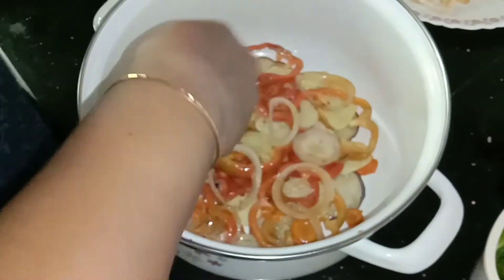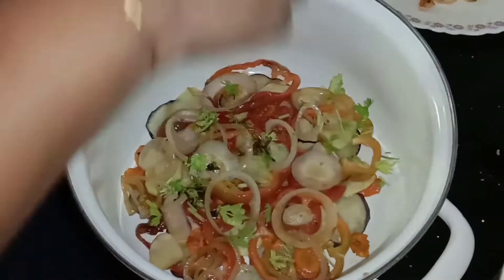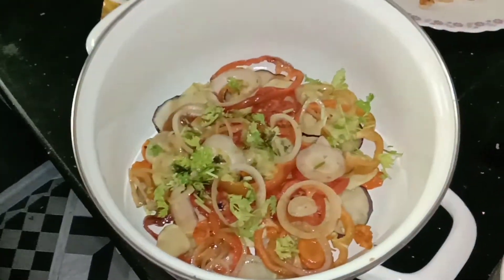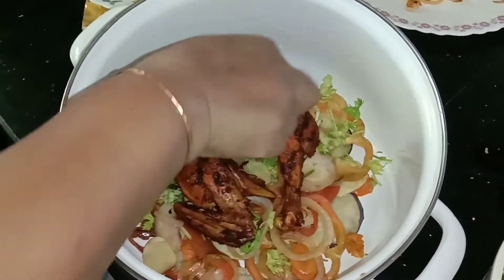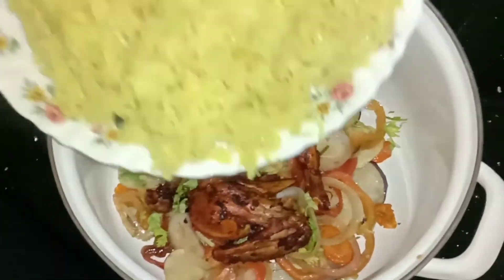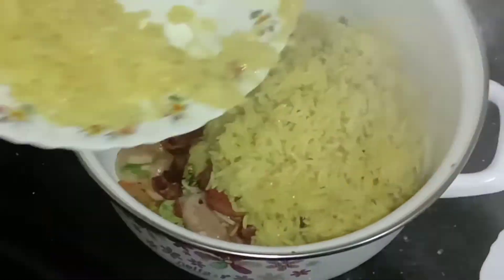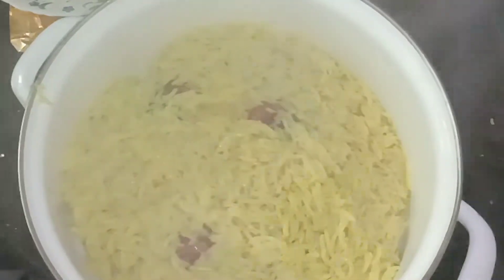Now add the capsicum seeds on the top, add the rice on top, then add the rice and the product.